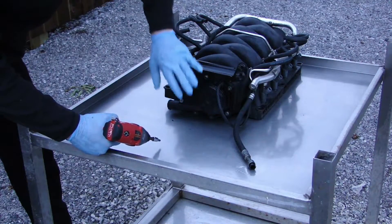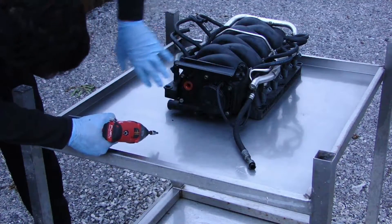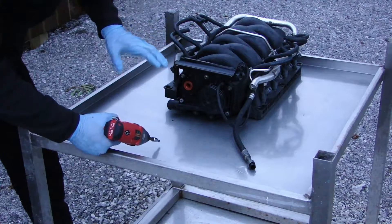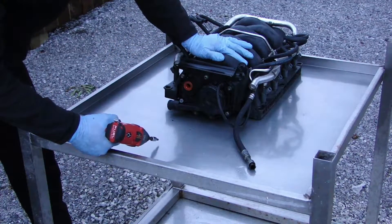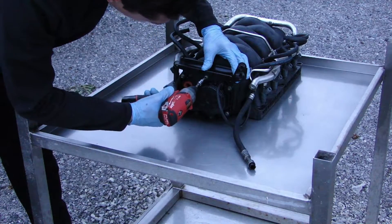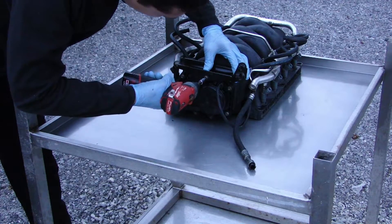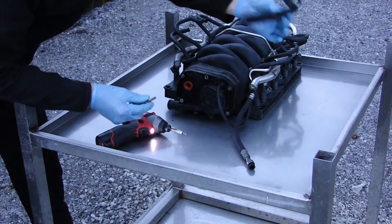Normally this is at the back of the engine, so I've taken it out for the purpose to show you how many bolts there are and how easy it is to take off. With the manifold off, I'm going to start by removing this bracket here first — these are T30 torx bolts, that's the bracket.